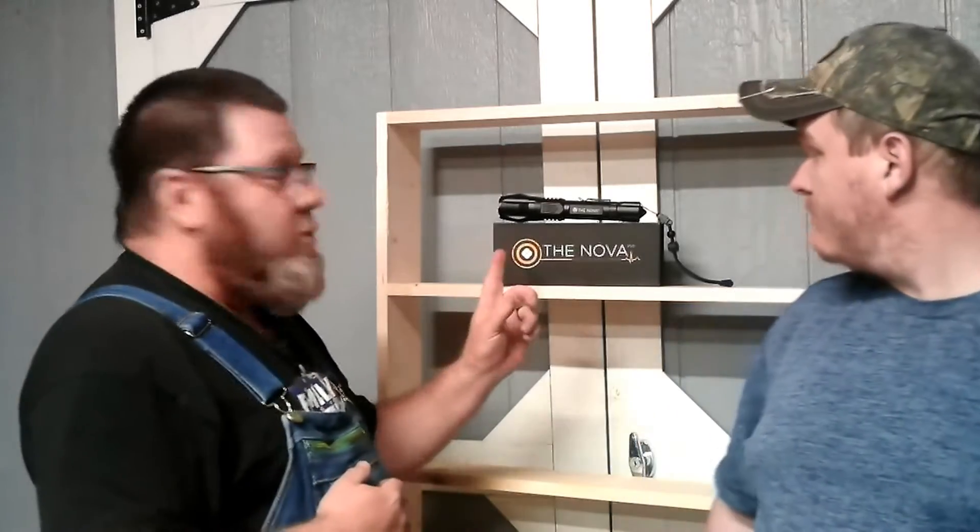So this is the Nova P50. It is made by Lone Survivalist and it's kind of cool — on the back of the box it says designed in America, made in China. So he at least made the disclaimer that it's made in China.